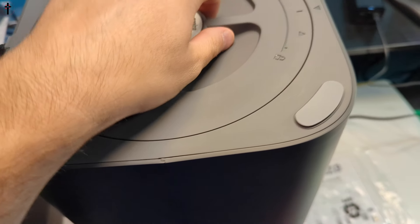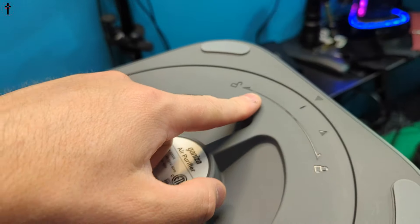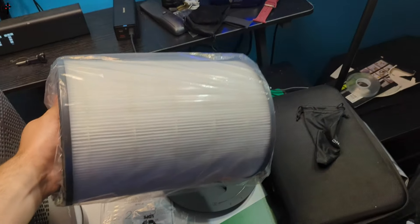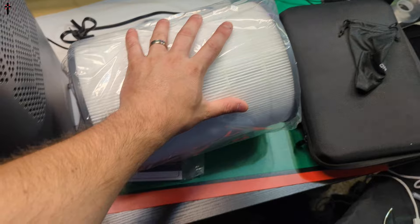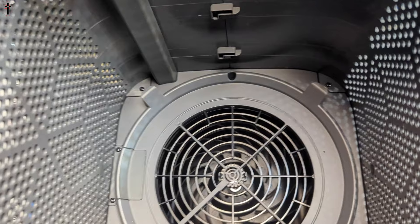Before you turn this on, make sure you go ahead and turn it upside down, then twist and unlock it because the filter is going to be in here. Remove the plastic bag from the filter — now you guys can get a good look at how big the filter is. It is a big, big filter.